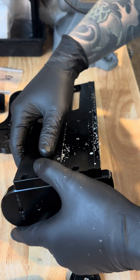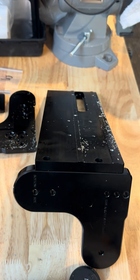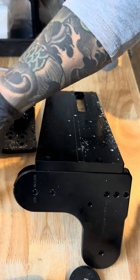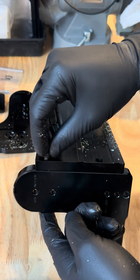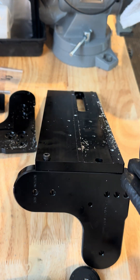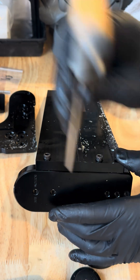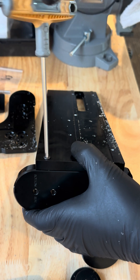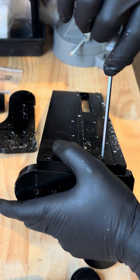Flip it upside down and grab bag number four, which contains the 10-24 by 1/2 socket head cap screws. Those will thread in through the bottom. Grab the 5/32 wrench and screw them in.